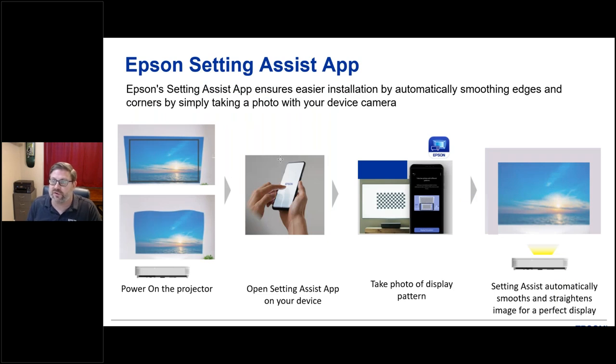One of the nice new features particular to this new projector is the Epson setting assist app, an iOS app you put on your phone or tablet. It allows you to size up the projector by pointing the camera at the image. You open the setting assist app, take a photo of the pattern display, and it automatically adjusts and resizes — a really nice new feature to make life easier for people who have to set up multiple projectors without tweaking around in the settings.